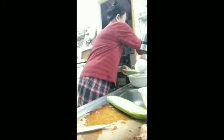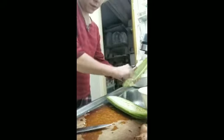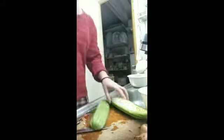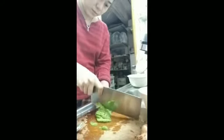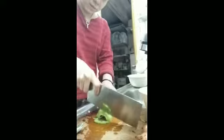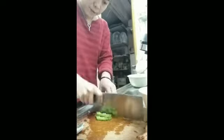Now for the ampalaya — some ampalaya are really bitter. This particular ampalaya I'm using is not too bitter. I always use this kind of ampalaya because it's not too bitter. There's another type with a wrinkled texture — they say that one is more bitter, but I haven't tried it yet. Just slice it thinly; it's not for pickling, just thin slices.